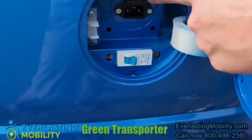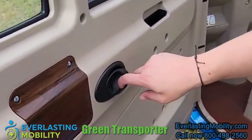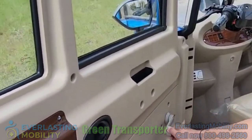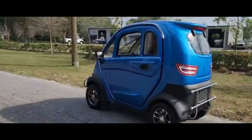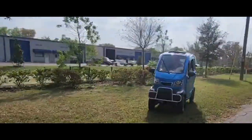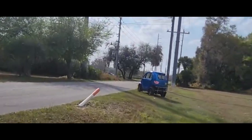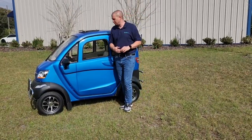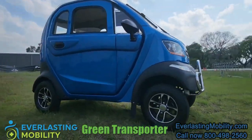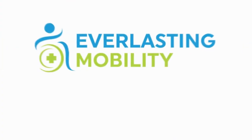On the back of the scooter is the charging port, so this is where you would charge the scooter each evening. You open the door using this door handle and you can roll the windows up or down on each side. In conclusion, if you're looking for an awesome scooter that's sure to turn heads, the Q-Runner is a really cool scooter and we definitely recommend checking it out. If you have any questions feel free to visit us at everlastingmobility.com or give us a call at 1-800-498-2560.